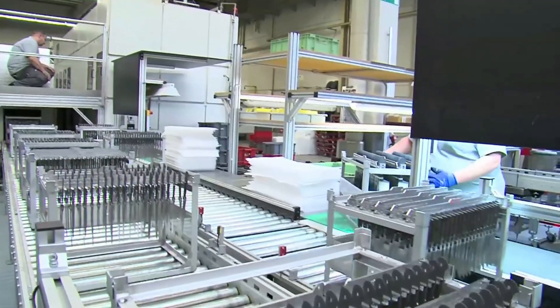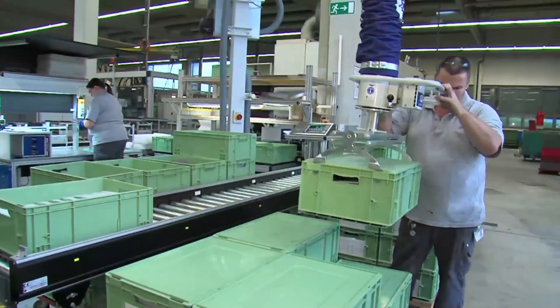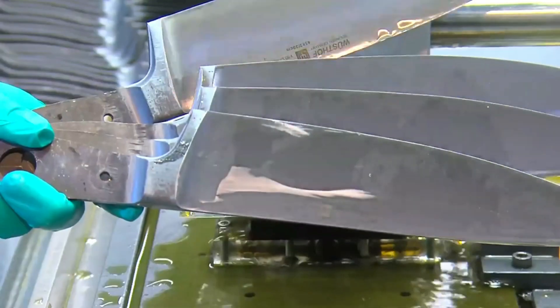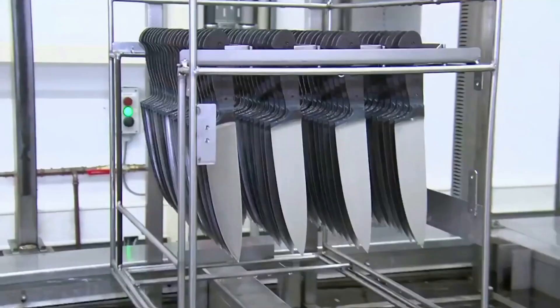Oil and dirt is removed from the blades in a cleaning unit. Each blade is closely inspected. Only perfect knives receive the Wüsthof seal of quality, the Trident. The knives are electrolytically etched, and then cleaned in ultrasonic units.